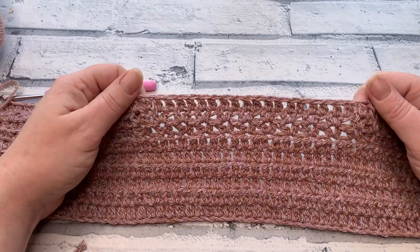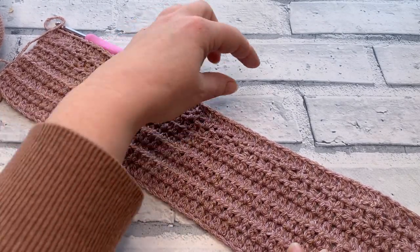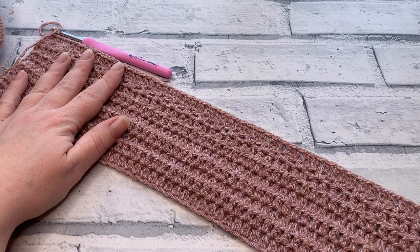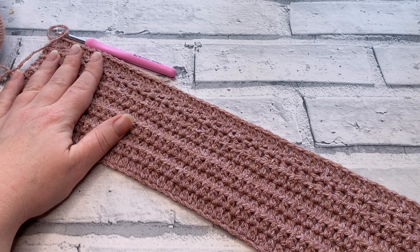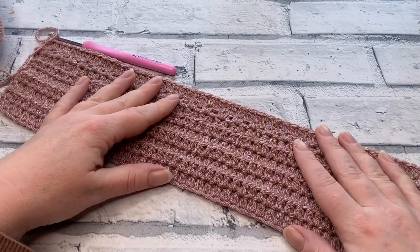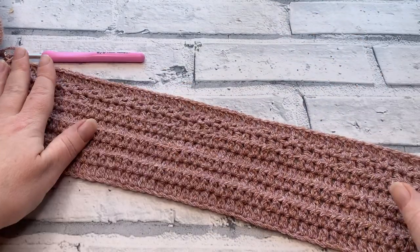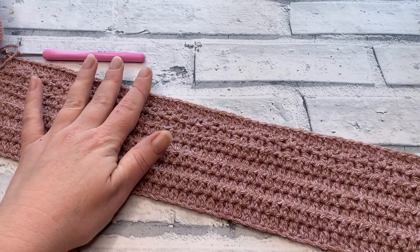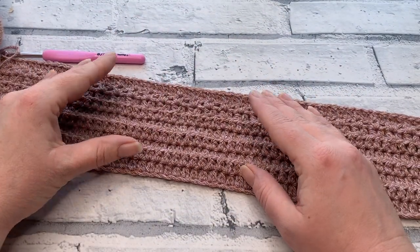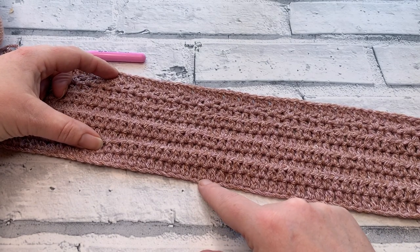You've now seen every stitch and the full pattern repeat for the back panel. The full repeat is rows two to nine: five rows of EHDC, then the two lacy rows seven and eight, then row nine returning to EHDC. Now we need to work out how many repeats you need depending on your size and chosen length.